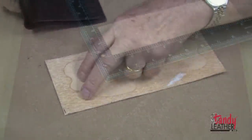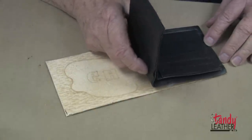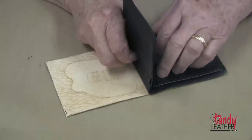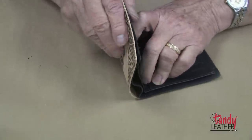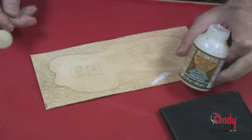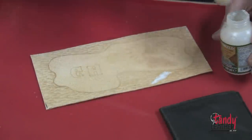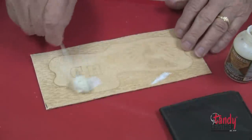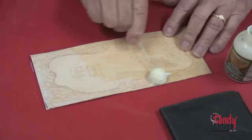Now that I have made my adjustments, I will double check to make sure that everything is the right size — and it is. Next, I will use the eco weld water-based contact cement and apply it to the back side of my billfold back.